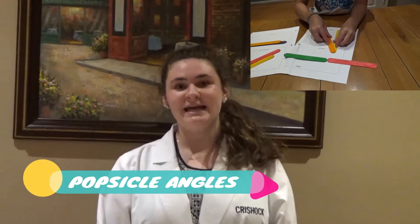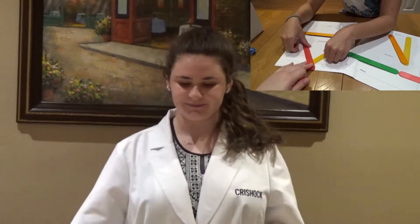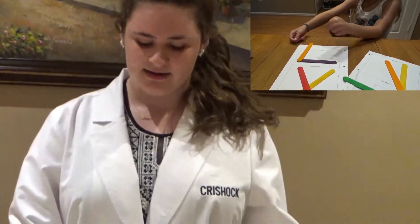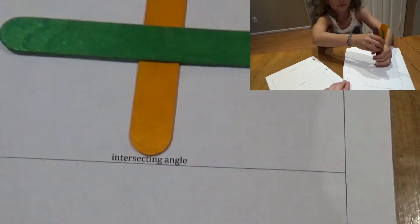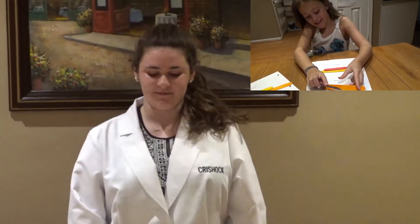The next experiment we will be doing is the popsicle angles experiment. You will need eight medium popsicle sticks and a sharpened pencil. Don't forget to write your STEM kit number on your packet. Draw your angle with your pencil in the box provided, then use your popsicle sticks to make that angle. Once you've completed one, let somebody else in your group do the next one. Don't forget to put back all of your popsicle sticks and your pencil, and turn in all of your sheets to your teacher at the end of class.